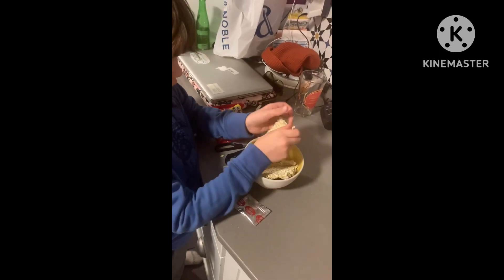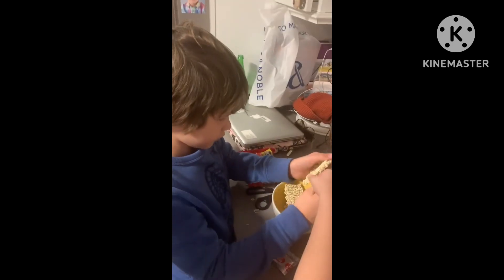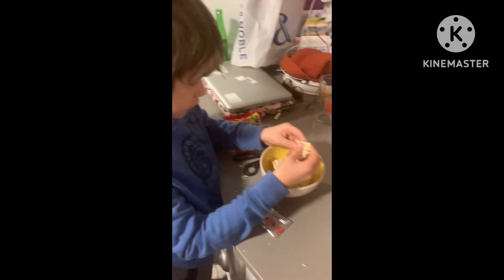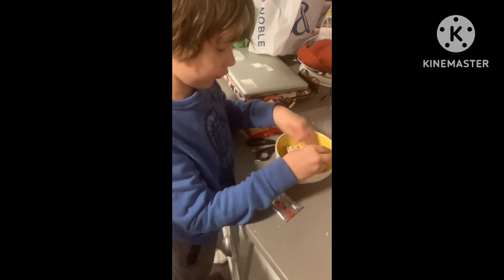Okay, now that we have boiling hot water, we break up the ramen even more. Can I do one more piece? I want to break up one more piece. You could do one too. I'm going to be cleaning ramen off of my floor for years now.